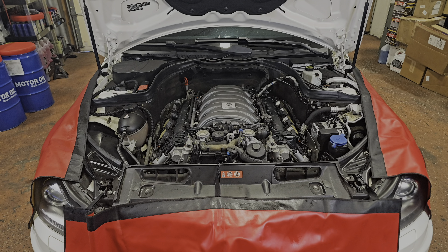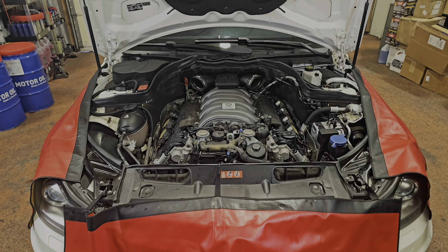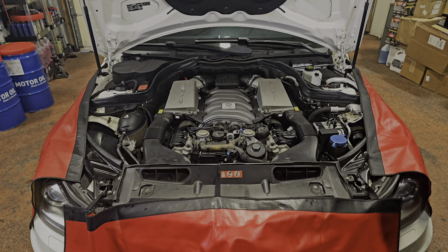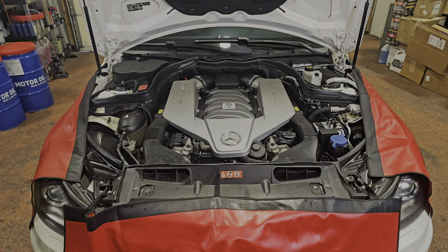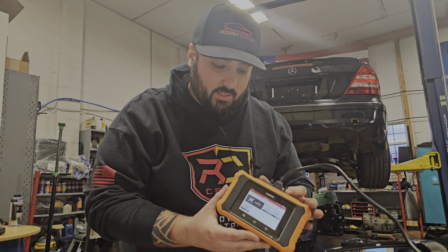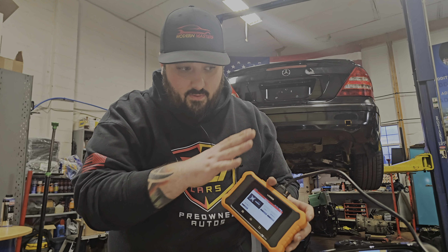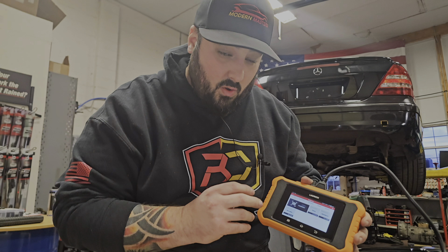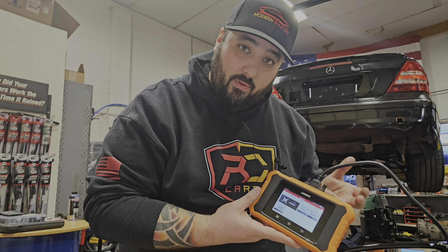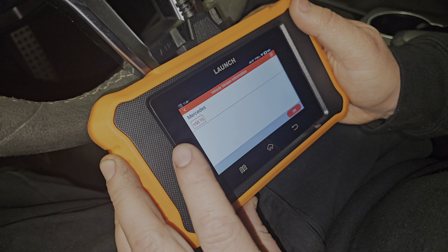Now we put the intake Y-pipe back on and everything else. Check out this Launch diagnostic device — specifically for Mercedes-Benz. Whether you drive a Mercedes AMG or not, you should own one of these. It can read fault codes, reset all modules, clear codes, and do some minor coding. I'm giving this to Rusty and he's going to show you the codes we saw in the vehicle before we worked on it, clear those codes, and reset the oil life since we're doing an oil change. Click on Mercedes, yes, system scan.